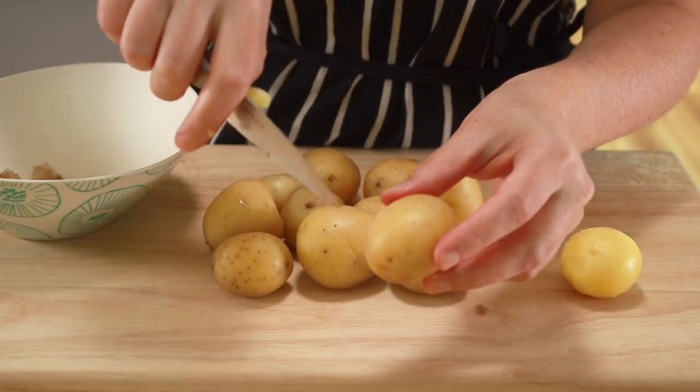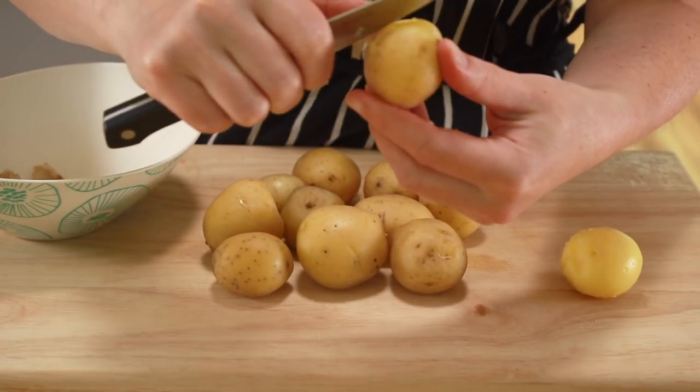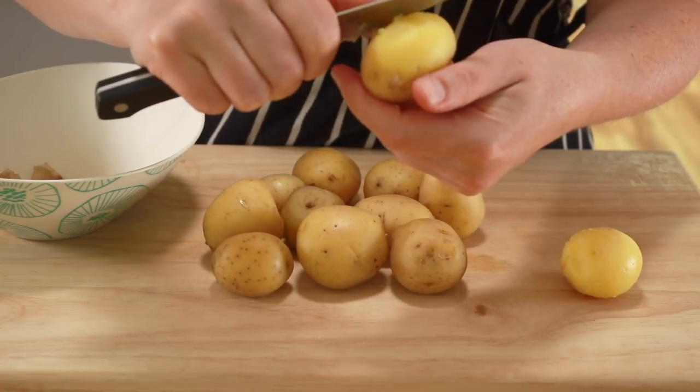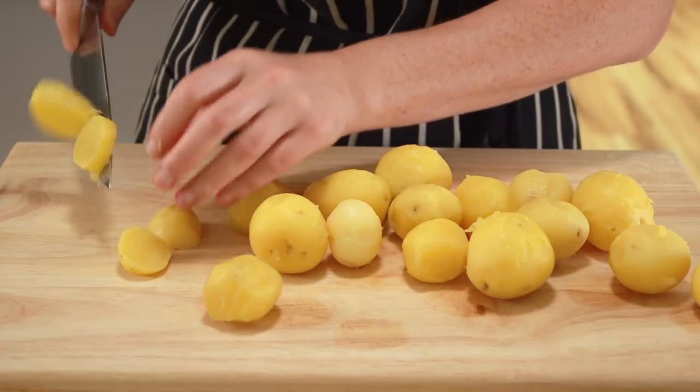The potatoes are done when a wooden skewer or toothpick can go all the way through with no resistance. Cool the potatoes until you can comfortably hold them, make an axe in the skin with a paring knife, and peel the skin off. I prefer to slice little potatoes and to dice big potatoes.